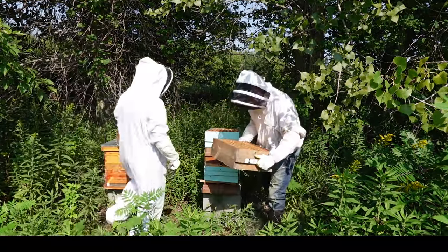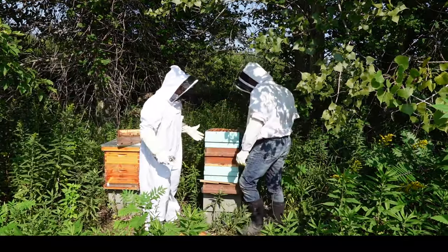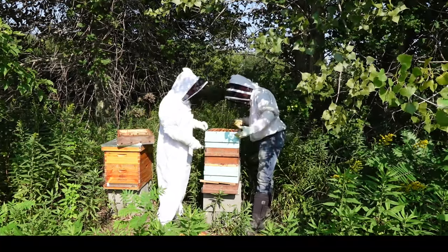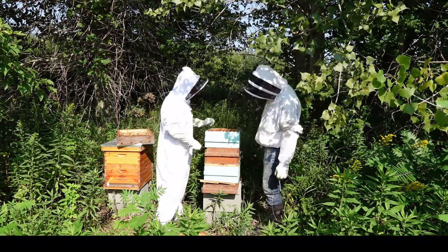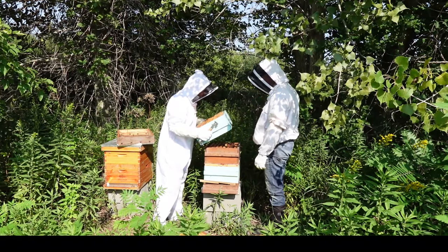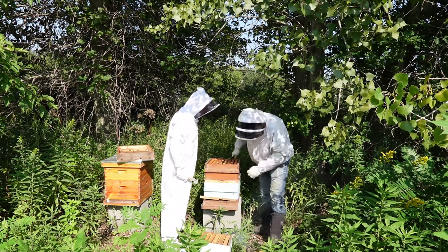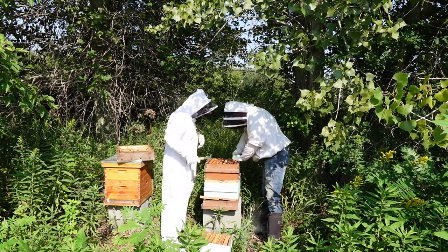There's nothing really going on in there. I was going to ask if I should take these off and just take them down to where they're actually using them. This one doesn't seem to have much going on either — there's comb but I don't see anybody in here at all. Over here you've got honey because you've got a queen excluder, so this is a super.